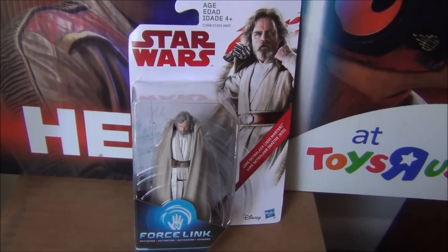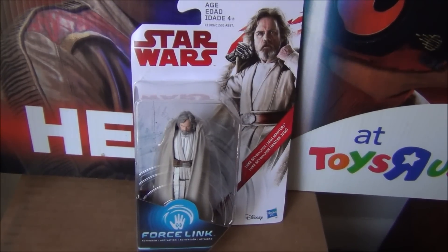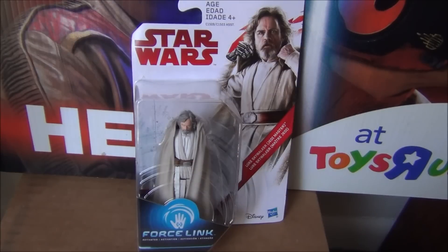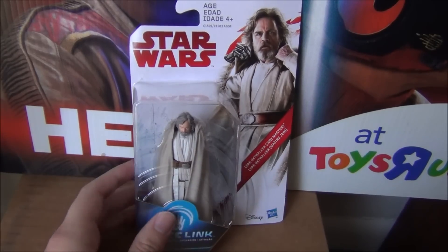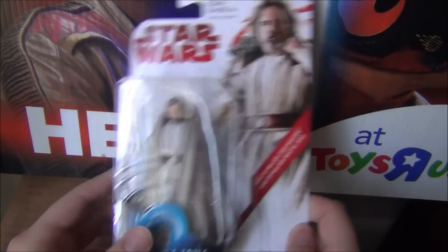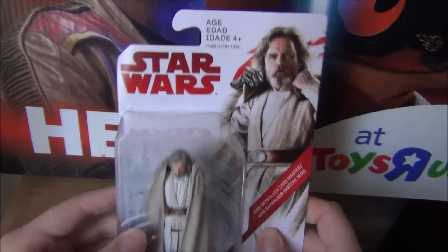Hey everybody, Cory here at First Order Transmissions, back with another Star Wars The Last Jedi review. I want to give a huge shout out to my new friend, Panama Collector. If you guys saw all the leaks from the Last Jedi figures, he was the one who found all of them. He was kind enough to send me over a set — we worked on a deal and he sent me all the figures. So thank you again, Panama Collector.